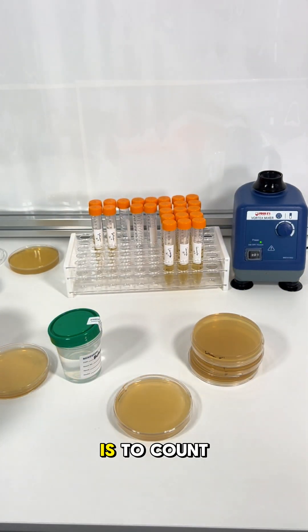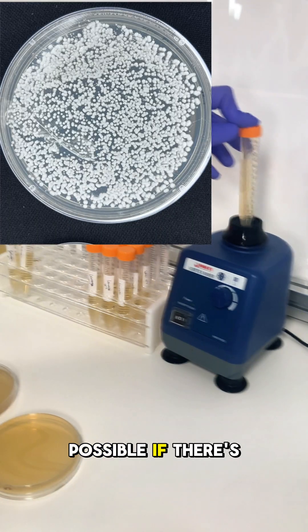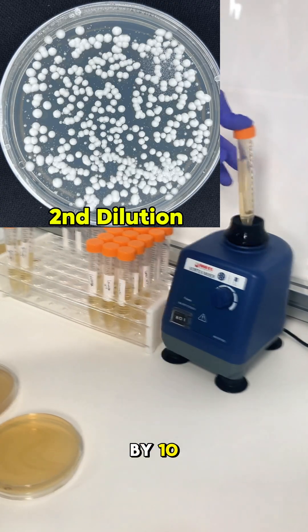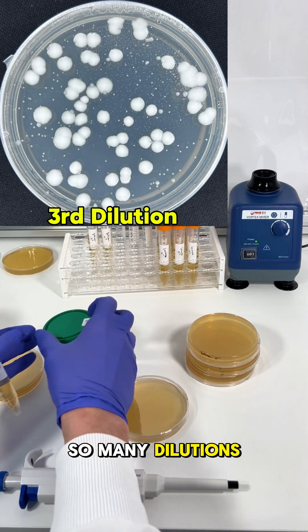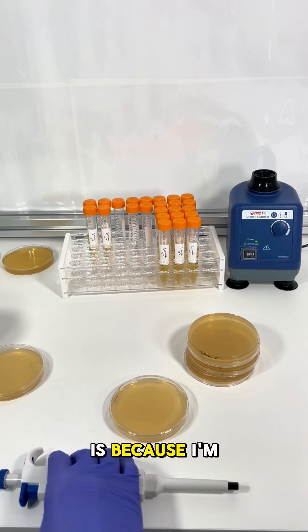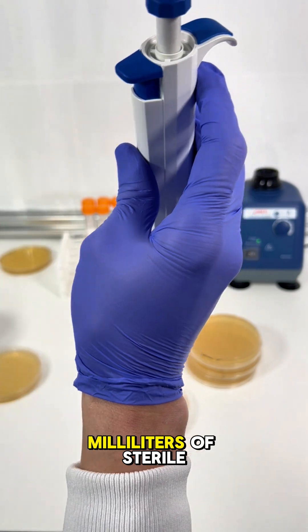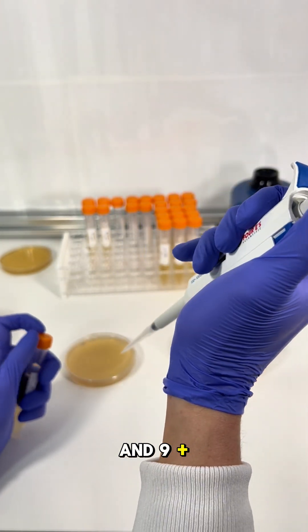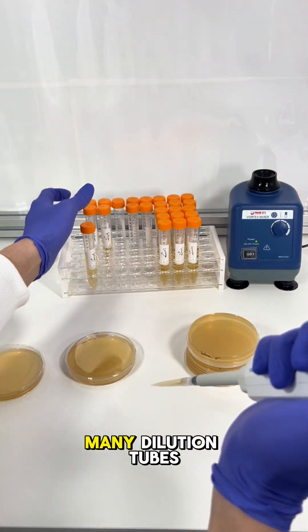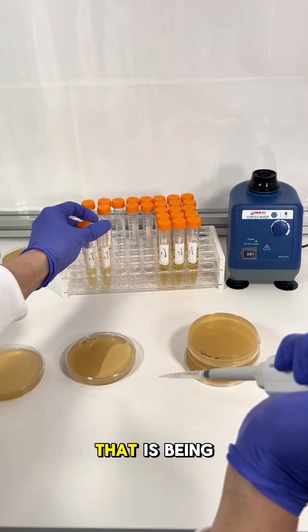The end goal of this entire process is to count the total number of bacteria colonies, but sometimes this isn't possible if there's too much growth. The purpose of a dilution tube is to divide the total amount of bacteria by 10, so that after enough dilutions it becomes possible to count colonies. This works because I'm adding one milliliter of water into a tube containing nine milliliters of sterile tryptic soy broth — nine plus one gives us the 10 we divide by. The number of dilution tubes needed depends on how contaminated you expect the water to be.